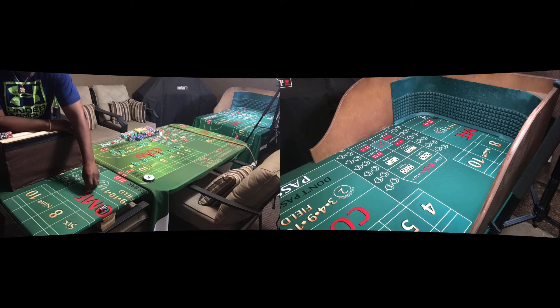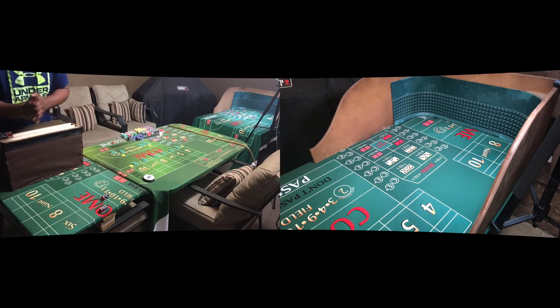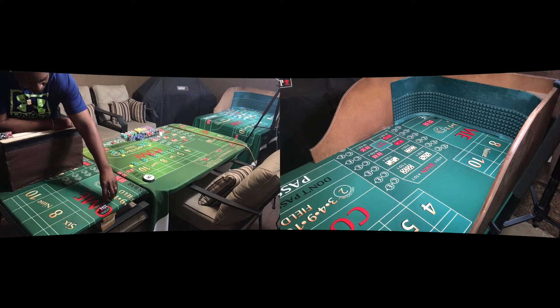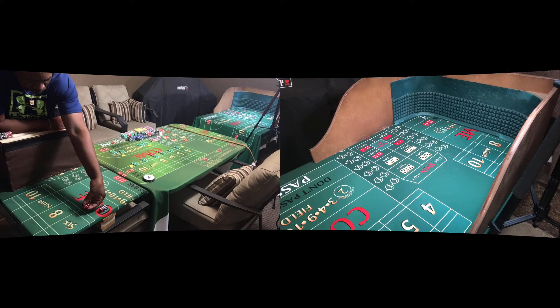We're gonna use the five-four-five-four set. After consulting with George, it's probably a good idea to stay away from working the comeouts when you've got big money out on the table, so we're gonna be off on our comeouts. He had the stats to prove it. Here goes — dice out.